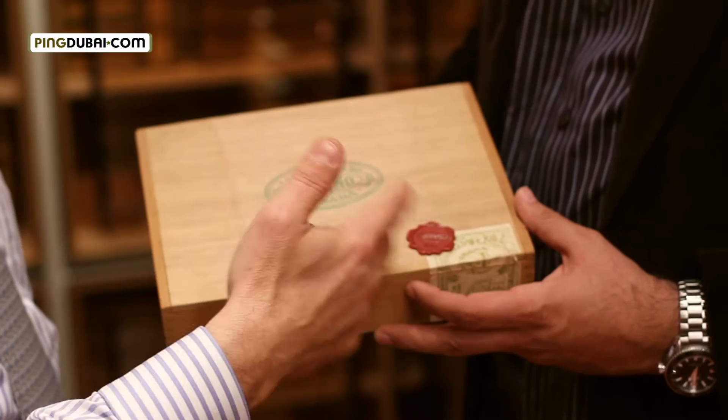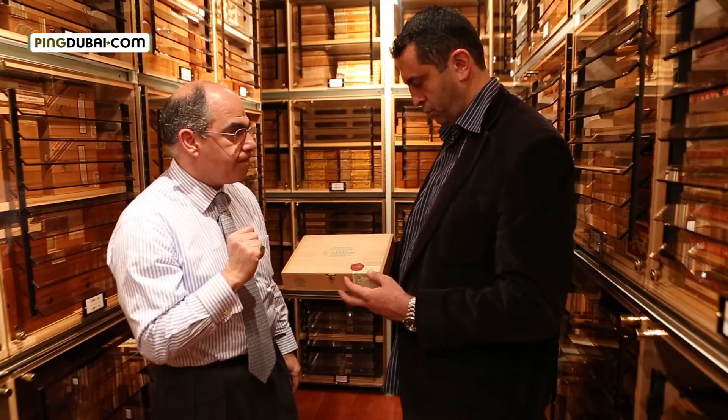You see this? This is a box of Flor de Cano, the name was the Ademas, which is a Churchill size. This cigar has been made around 1980.